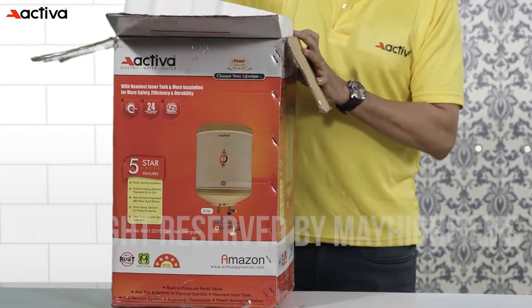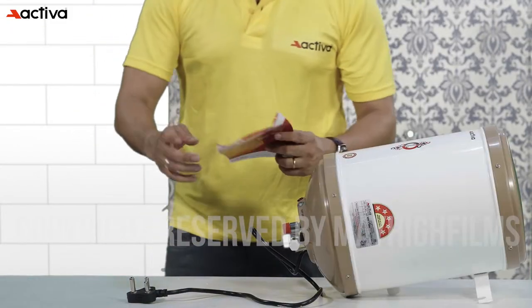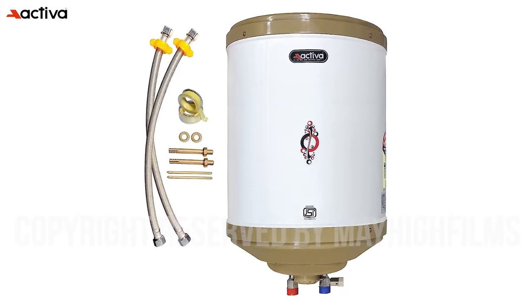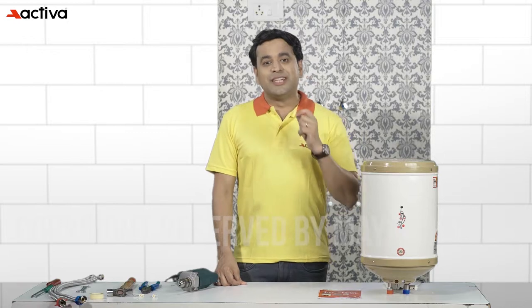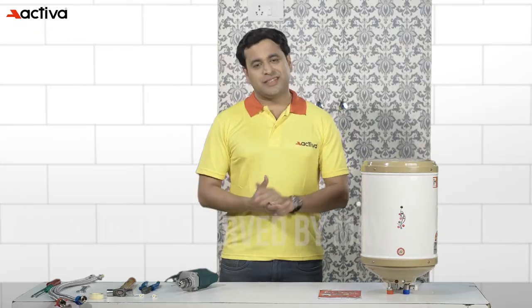Let's unbox the geyser and see what's inside. The package includes the water heater unit, user manual, warranty card, screws and wall mounting brackets. It's important to follow the manufacturer's instructions carefully when installing and using a geyser to ensure proper functioning and avoid any safety hazards.